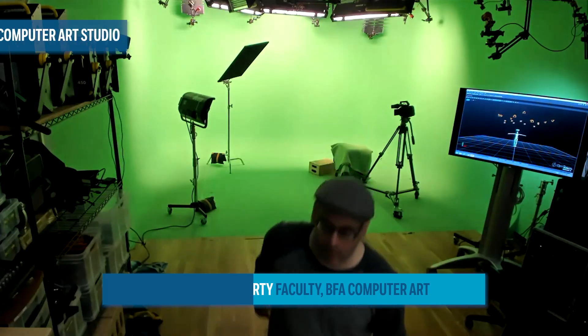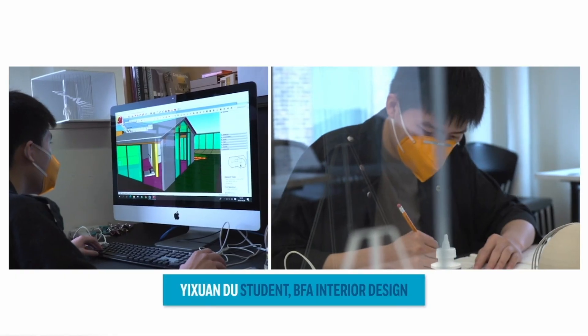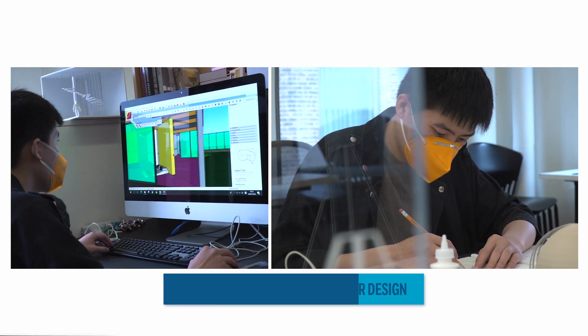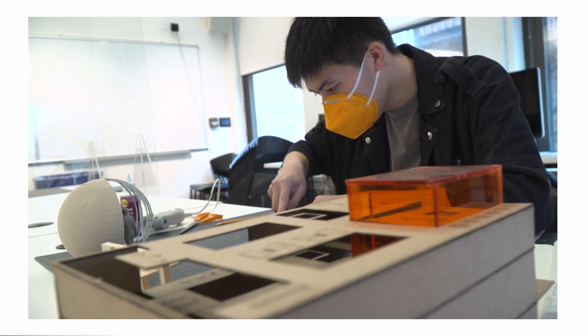Welcome everyone. I want to give you a good look around, so let's start. We've converted this room into a maker space, and this is a space that students who are based in New York can come and use to build anything that they would like.